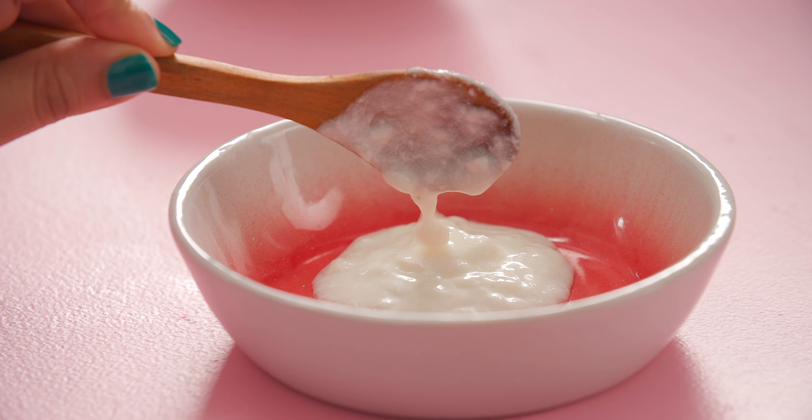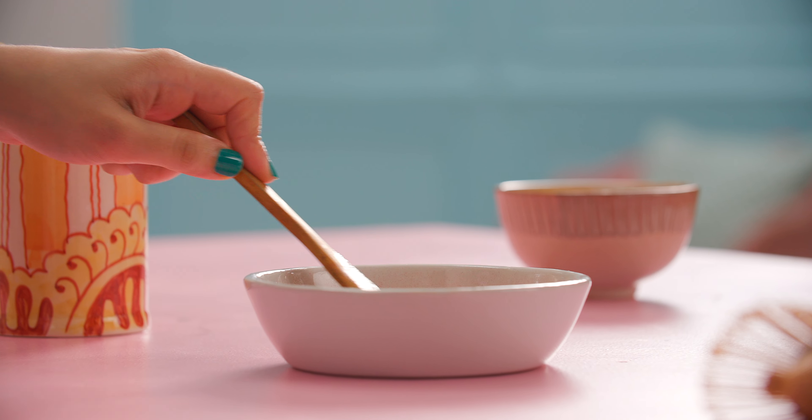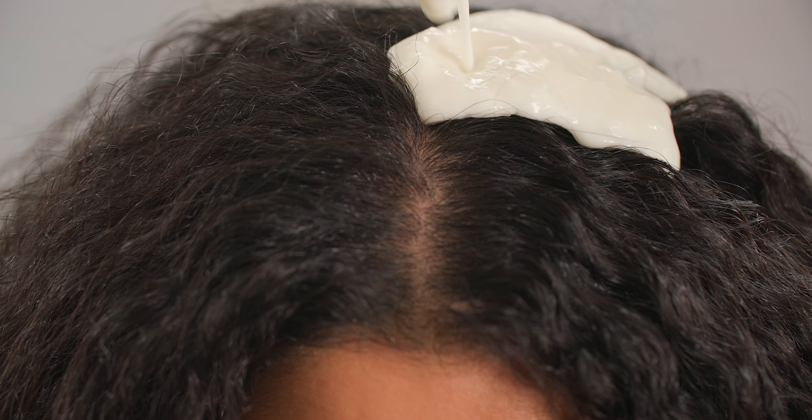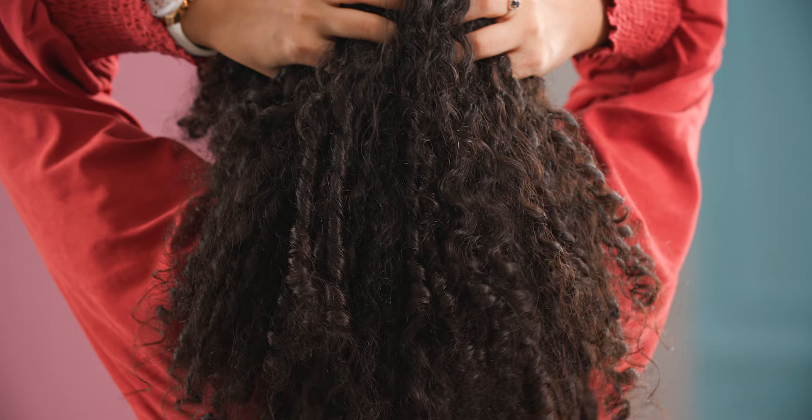Take a cup of plain yogurt and add 3-4 tbsp of apple cider vinegar to form a liquidy mix. Yogurt pairs beautifully with apple cider vinegar, which balances the hair's pH levels, strips hair of product build-up, and strengthens and softens the hair.